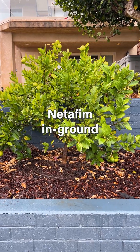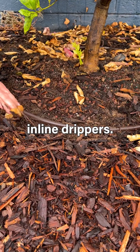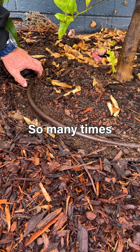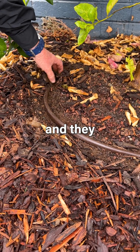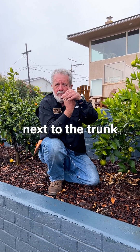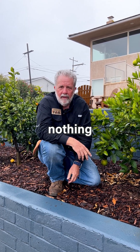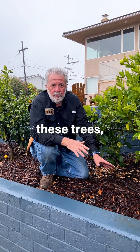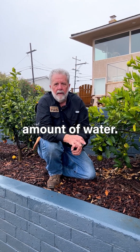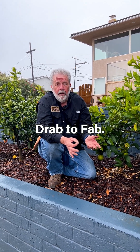We really like to use Netafim in-ground inline drippers. This is so much better than a flooding bubbler next to your tree. So many times people's fruit trees are dying — they look horrible — and we get out there and there's one little bubbler sticking up next to the trunk of the tree doing nothing for the tree. We want to have rings of water around these trees and we want every plant in your garden to get just the appropriate amount of water, and that's what we do best at Drab to Fab.